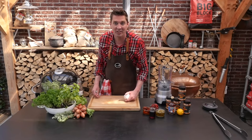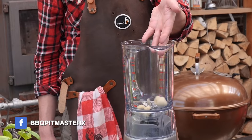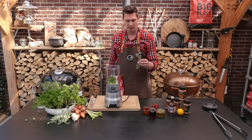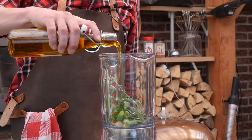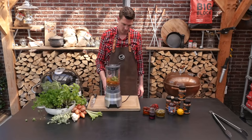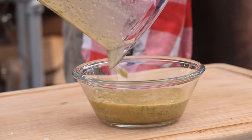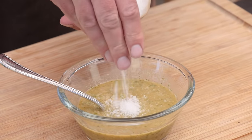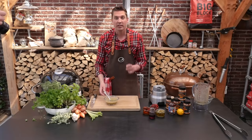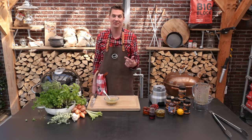Of course we need a little something to go with these picanhas. I'm making a chimichurri sauce and a pepper sauce. For our chimichurri we're going to use four cloves of garlic, one spring onion, a handful of fresh parsley, three twigs of oregano, 100 milliliters of olive oil, 50 milliliters of red wine vinegar, two pinches of salt, and some fresh crushed black pepper. Let's do a quick taste test — that's a good chimichurri.